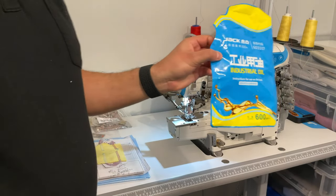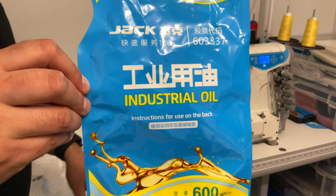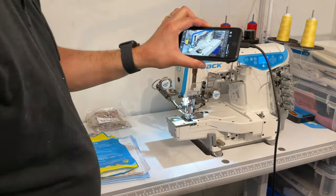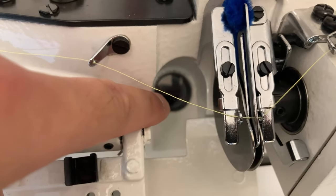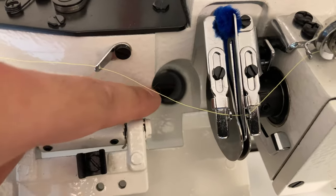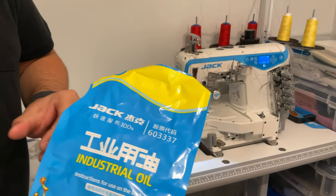The oil comes in a pack like this — you tear off the top and pour the oil into the machine. It's 600 milliliters, which fills it right between the two lines on the oil level window. They've measured it quite perfectly in the amount they give you. The newer Jack machines now come in this style pack instead of a bottle, which is more environmentally friendly with less plastic.